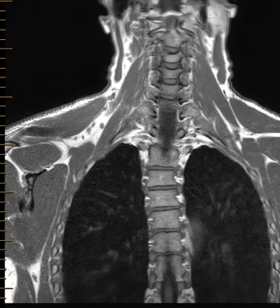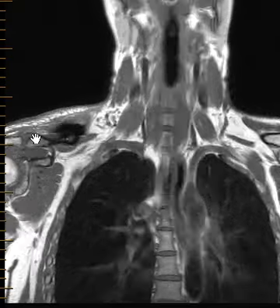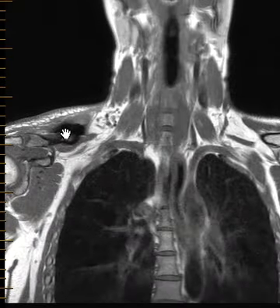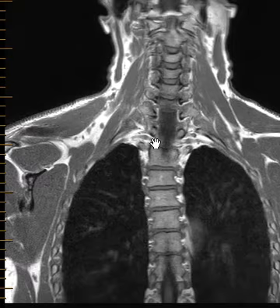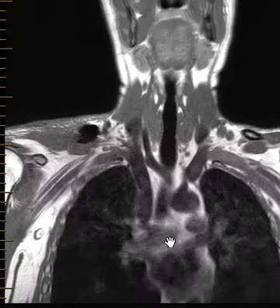Hello, this is Dr. Gay from First Lake MRI. This is a 34-year-old male with complaints of right-sided upper extremity neurologic complaints who had been thrown from a horse a month or so ago and fractured their clavicle, had subsequent internal orthopedic fixation. We can see over here on the right, this is the hardware going across the clavicle that's been fixed. This is the cervical spine up here, thoracic spine, and they wanted to do an MRI of the brachial plexus to evaluate their neurologic complaints.